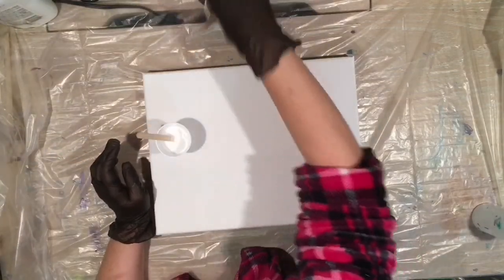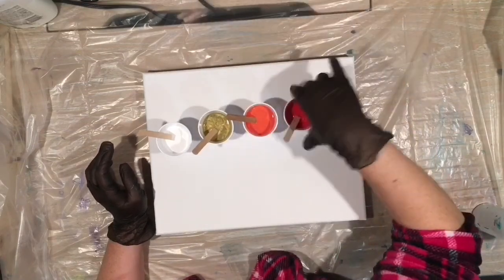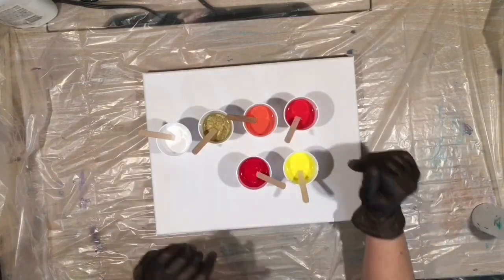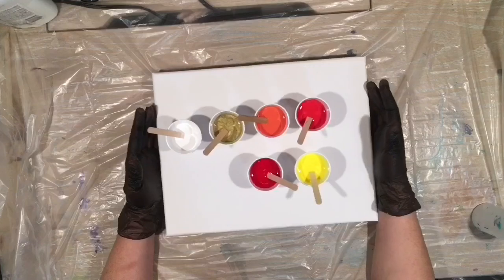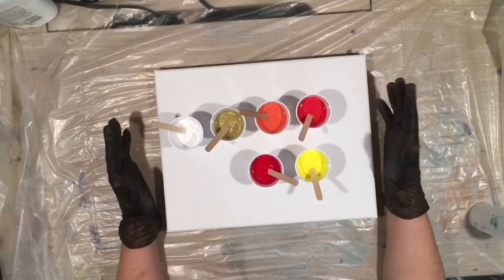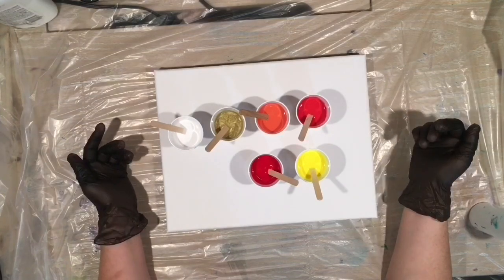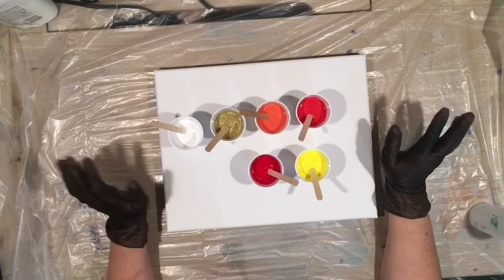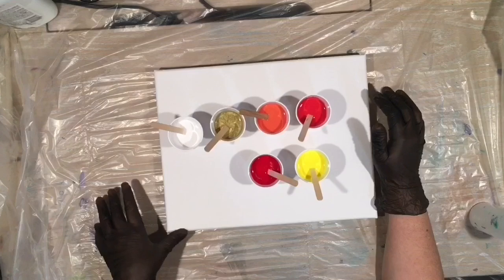I have all Artist Loft colors that I have mixed up in Melody's usual style. I wanted like a red and yellow painting, because nine times out of ten whenever I do red and yellow, all the colors just kind of mix together too much in the flip cup. So what I'm going to do is a red and yellow painting in this style and see how it turns out.